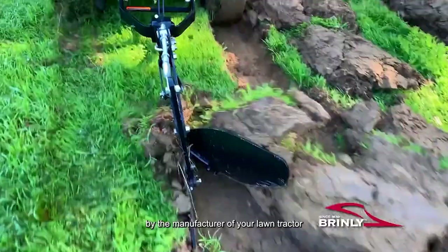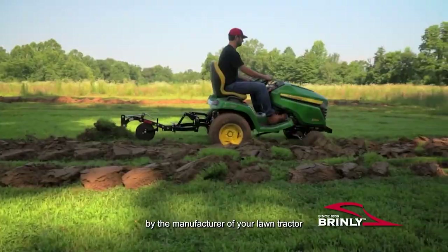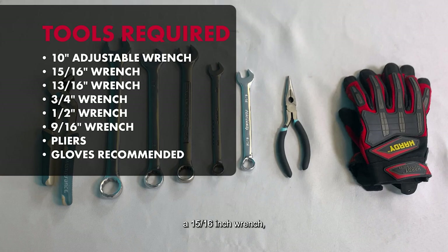Tools required: a 10-inch adjustable wrench, a 15/16-inch wrench, a 13/16-inch wrench, a 3/4-inch wrench, a 1/2-inch wrench, a 9/16-inch wrench, pliers, and gloves.